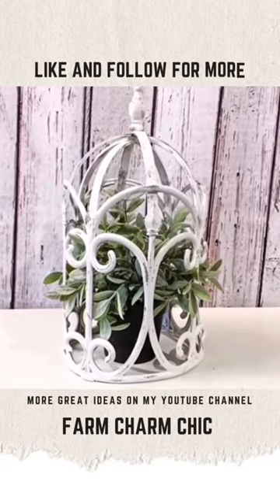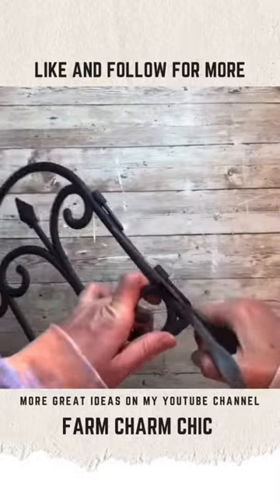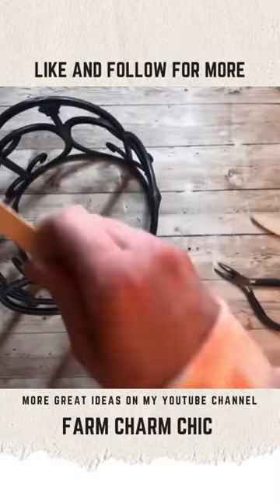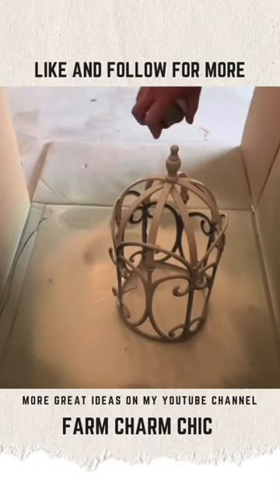Want a darling little birdcage? Grab this Dollar Tree fencing and cut all of the extra pieces off of it. Grab some zip ties from Dollar Tree and zip tie it together in the cylinder shape. Cut some of the bamboo hoops from Dollar Tree in half and glue them on for the top of your birdcage and add any embellishments.